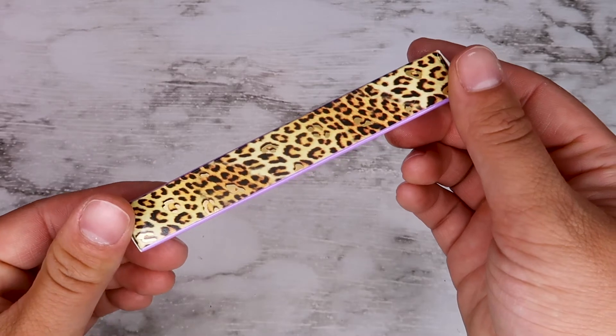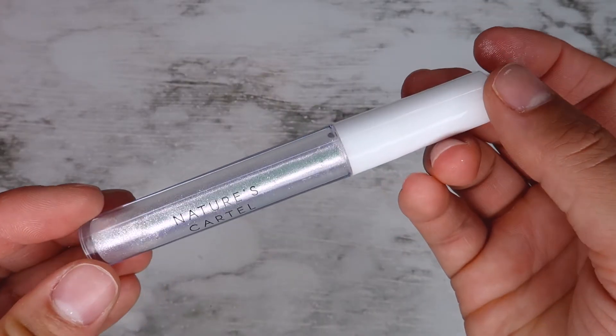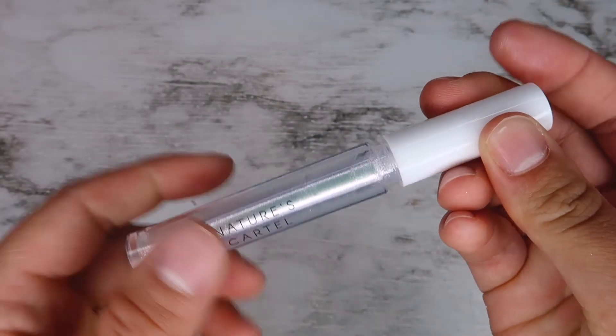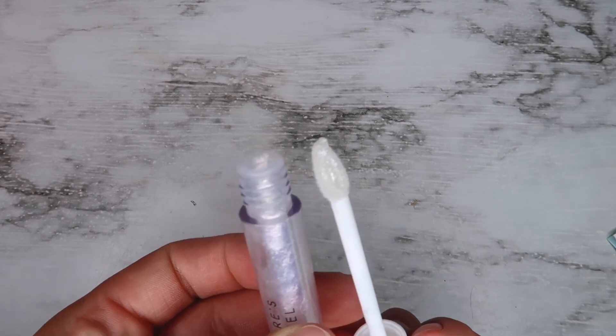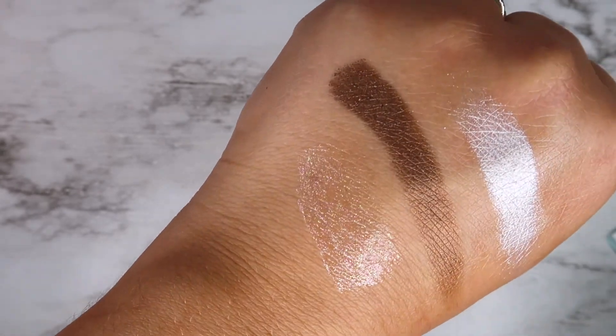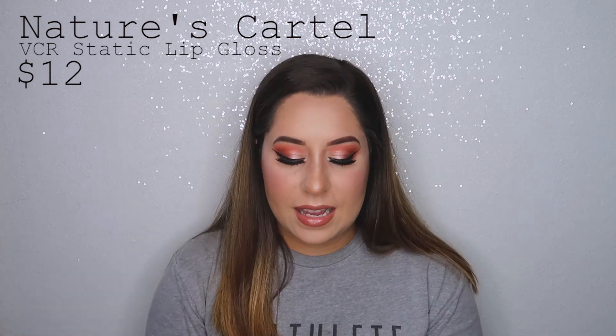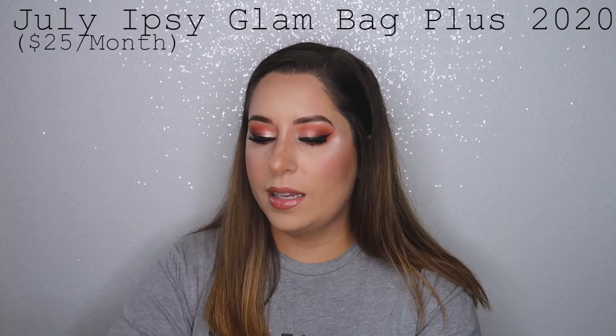The last product in the Ipsy box is Z Nature's Cartel Shimmer Lip Gloss — I'm actually wearing it now. I love the extra shimmery glossy look. The packaging is super cute: leopard print on the sides with purple, and the color I received is called Static. Anytime I receive a lip gloss I'm super excited! I also get the Ipsy bag this month — it's called Wanderlust, it's super cute, the zipper has a little plane on the end, and it seems to be waterproof.